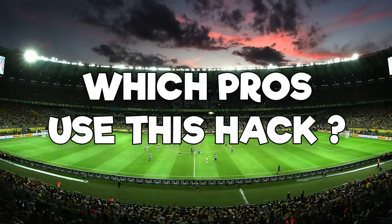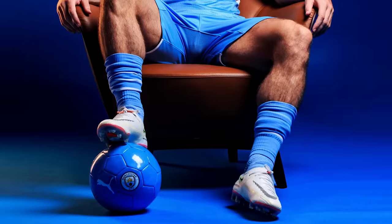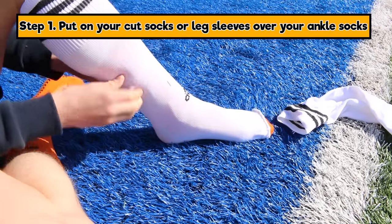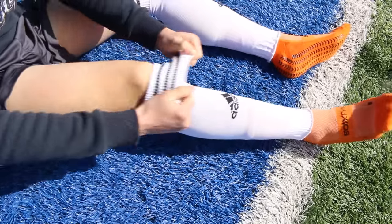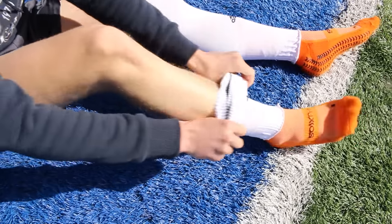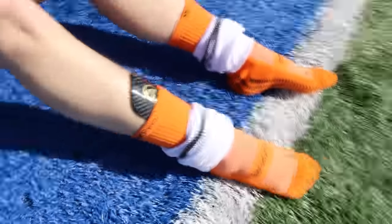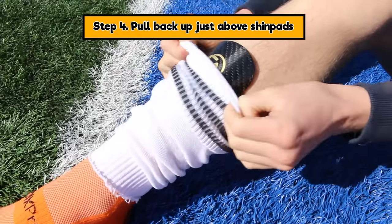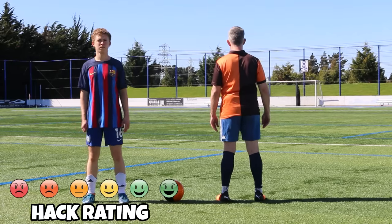Another hack involves Grealish, Dybala, and Memphis Depay — it's the Grealish sock method. It's about wearing cut socks and pulling them down really low. Step one: put your sock sleeve or cut socks on first. Step two: put on your shin pads. Step three: fold your socks all the way down below the shin pad, then back up above it. Finally, tuck them into the shin pad.